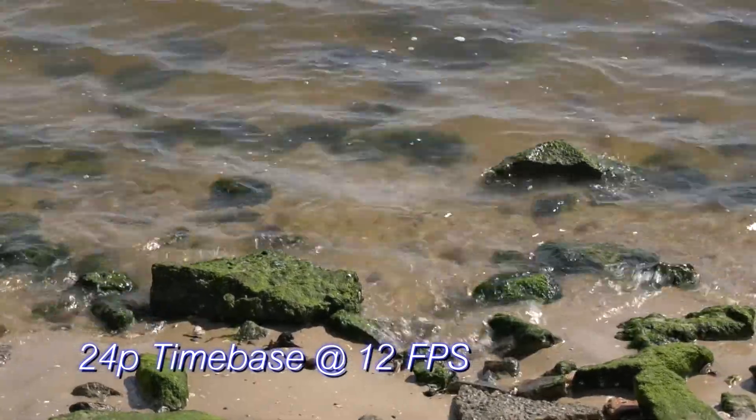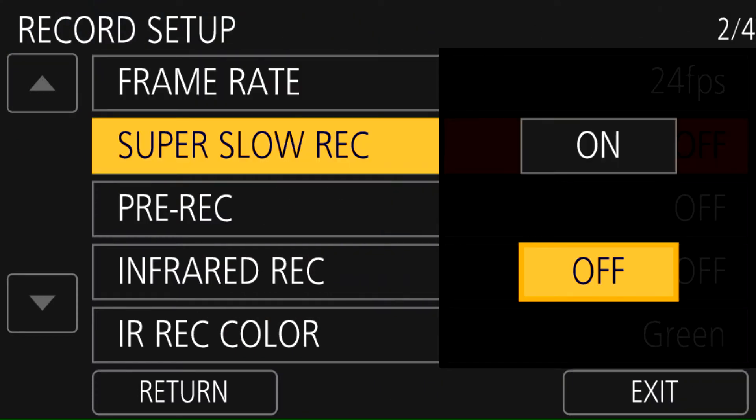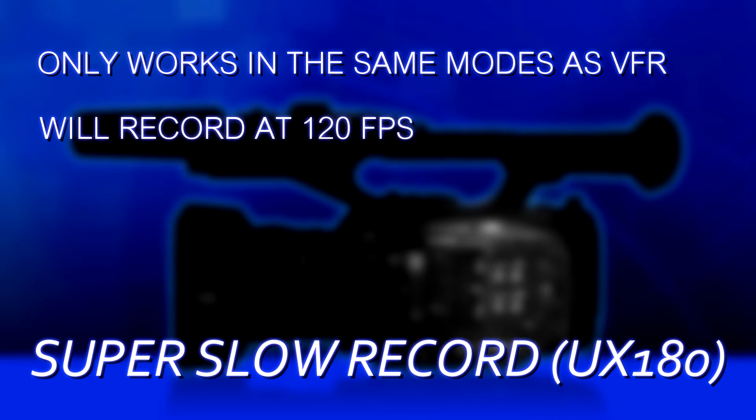The UX180 has an additional way of getting a variable frame rate — it's not related to the VFR function but is a separate function called Super Slow Record. You can have variable frame rate off and still use Super Slow Record. You enable it the same way — via the menu or assigned to a user button. When you press Super Slow Record in a recording mode that allows variable frame rates, it will record at 120 frames per second for extreme slow motion.